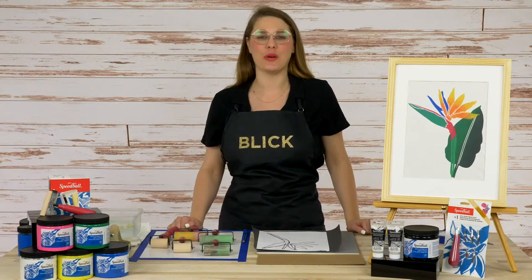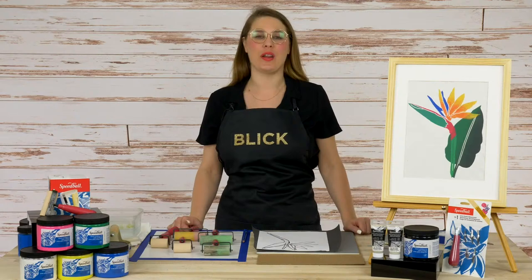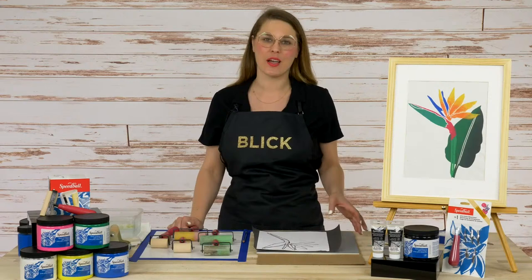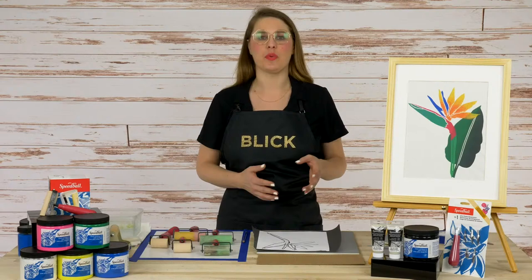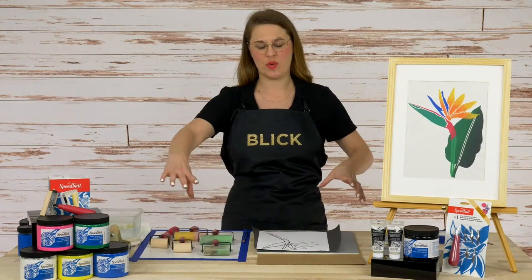Developer here at Blick Art Materials. I'm really excited to bring you this Bird of Paradise block printing project. We're going to be using Speedball water-soluble block printing inks and a ready-cut rubber plate to make this Bird of Paradise print. We're going to incorporate multiple different colors, and we're going to be exploring a jigsaw method of block printing, which means we have multiple pieces that we carve away as separate elements, and we bring them back together like a jigsaw puzzle to make our relief print.